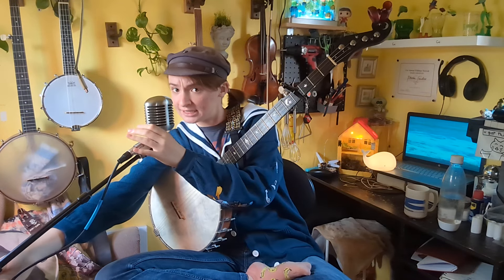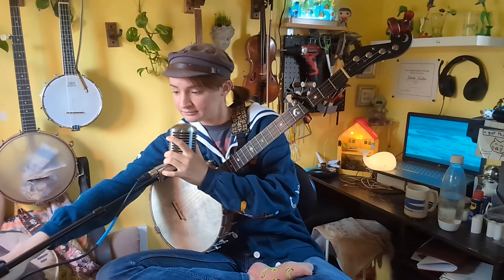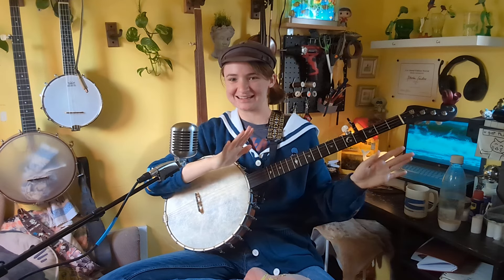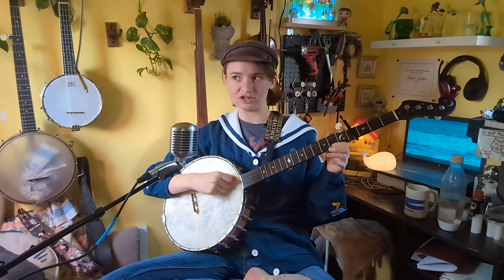Might need to lower that a tad, hang on. There we go. I'm still figuring out mic placement — sometimes I don't get close enough to the mic and it's too quiet, so hopefully that is not the case. Alright, I'm in E, which is C tuning capo'd all the way up to E.